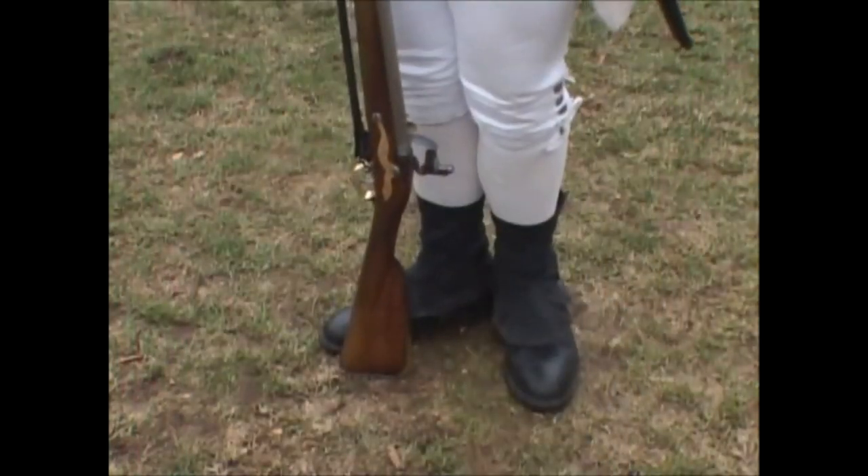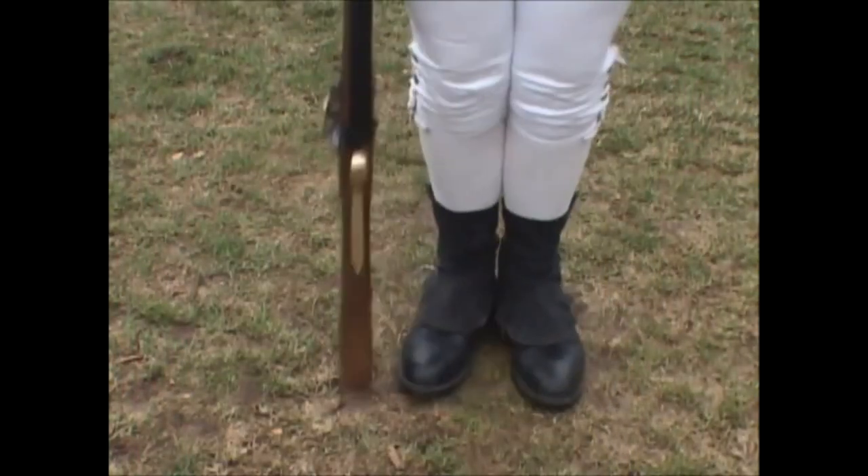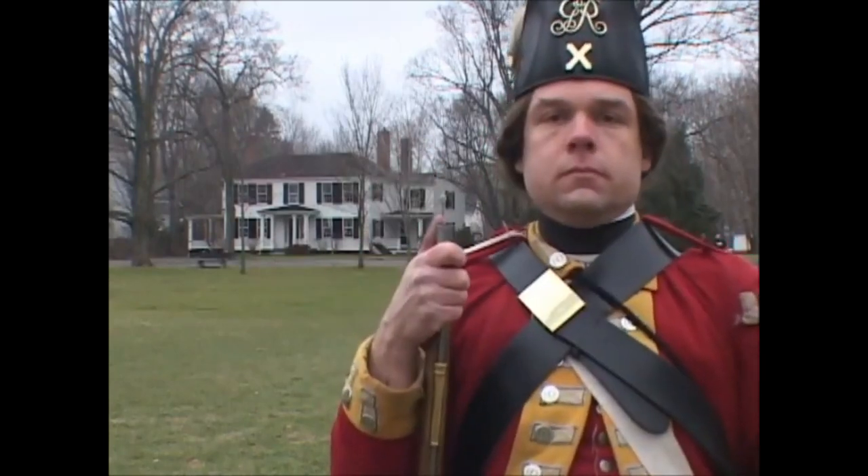Third: raise yourself and the firelock, bringing it close to your right side. Fourth: come to your proper front, seizing the firelock at the muzzle.